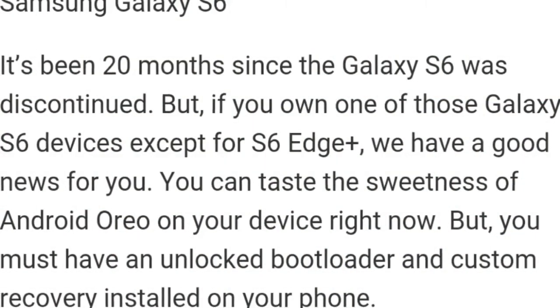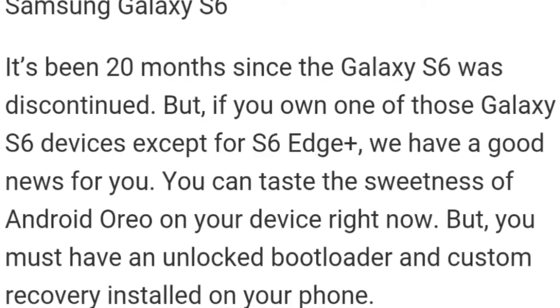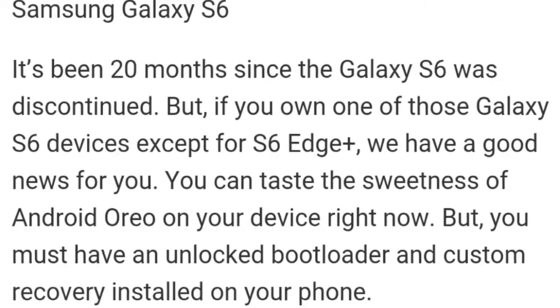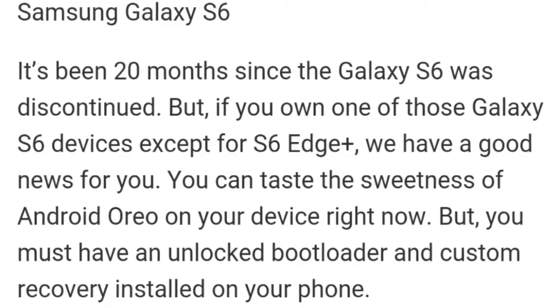It has been 20 months since the Galaxy A6 was discontinued. But if you own one of those Galaxy A6 devices — except for the A6 Edge — we have good news for you. You can taste the sweetness of Android Oreo on your device right now, though this is an unofficial update.